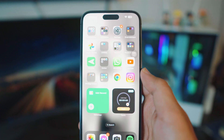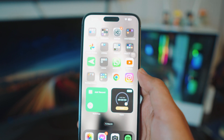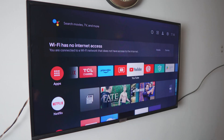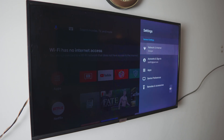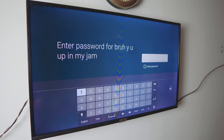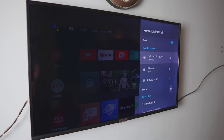Once APower Mirror is downloaded on your iPhone and it's connected to your home Wi-Fi, we now have to do the exact same thing on the TV. Head over to your TV settings, go into your network settings. You have two options: you can connect your TV to your iPhone's hotspot, or if you have home Wi-Fi like I do, just click connect, enter the password, and that's pretty much all you have to do.